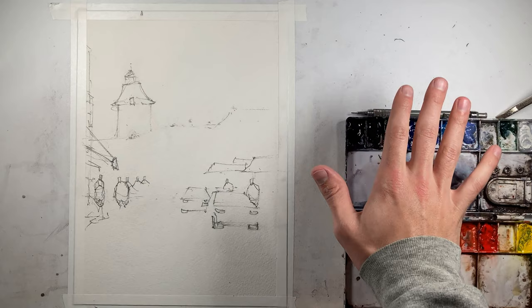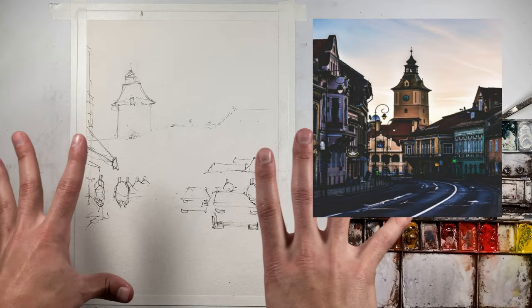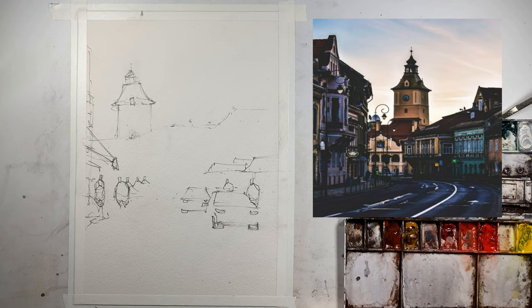I'm going to put our reference photo over here on the right-hand side of the screen so you can take a look. I've changed the angle a bit and kind of zoomed in. The left building is a lot more visible in that reference photo, but just to make things a little simpler I've shifted that pane to the right. I've added some figures and two large cars up front. We've got that nice tower shape lined up over on the left third of our paper.